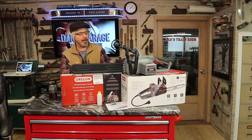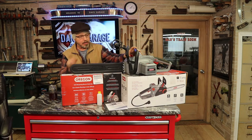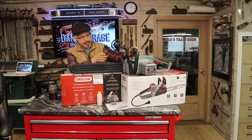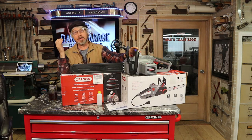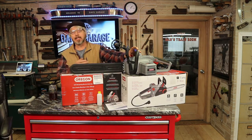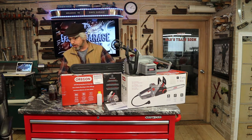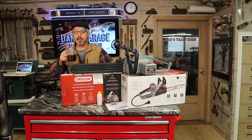It's a pretty cool saw. It actually has a special blade that has a sharpening stone built into it. The way it works is the blade is spinning, you pull this little red lever back, and it takes a sharpening stone and moves it into the moving blade. It actually throws off some sparks as it's sharpening, which is kind of cool to watch. It only takes a couple seconds and then the blade is like new again.